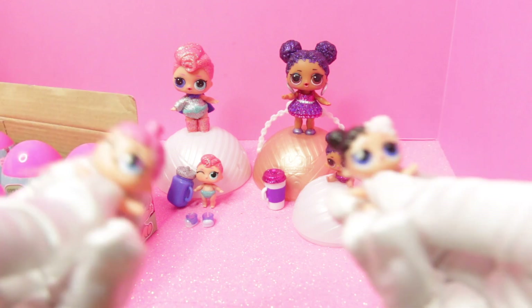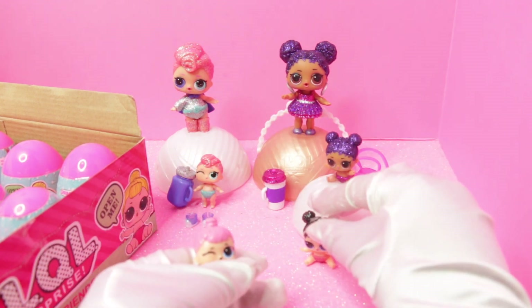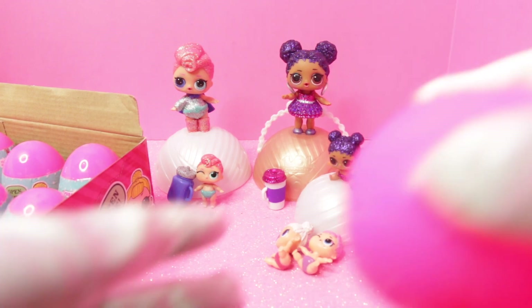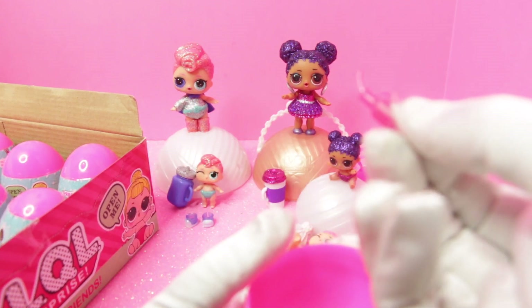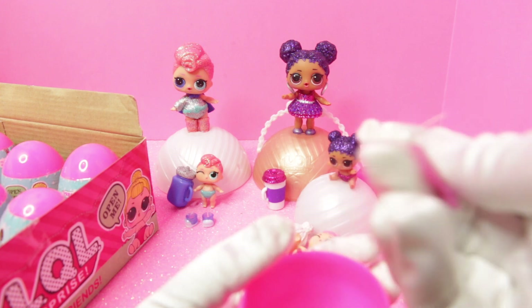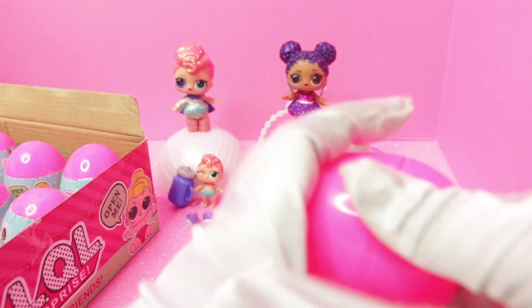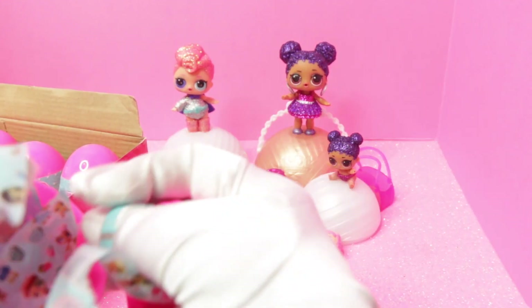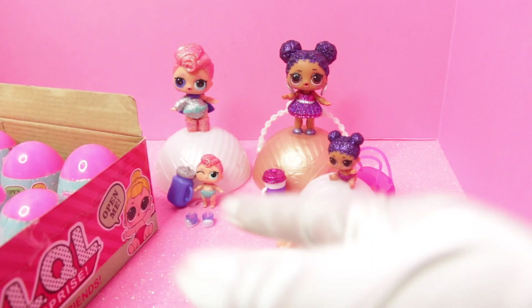I opened these two already — I love this girl with the white and black hair, I can't wait to get her big sister. Those are the two I opened, and they came with some little accessories: a bottle, a little comb — I don't know why it would come with a comb when their hair is hard and you can't really comb it — and a little bow thing. This one also came with another comb.